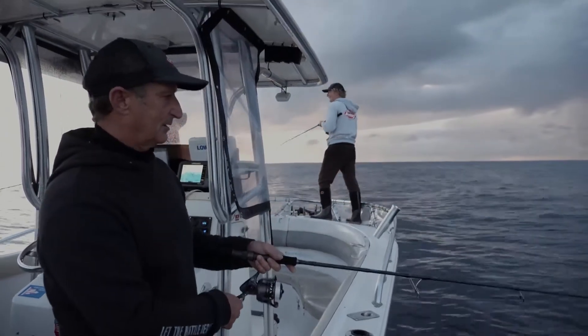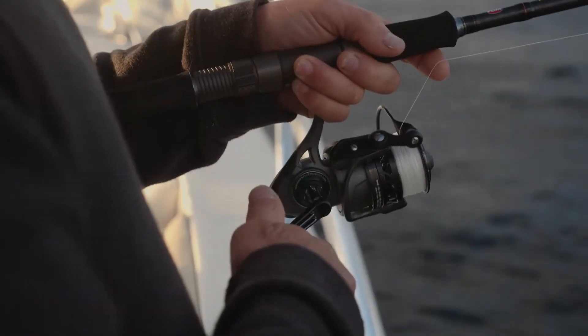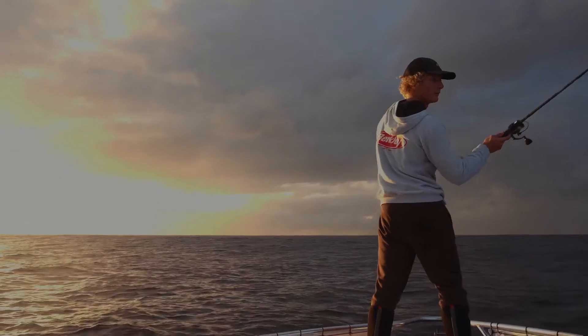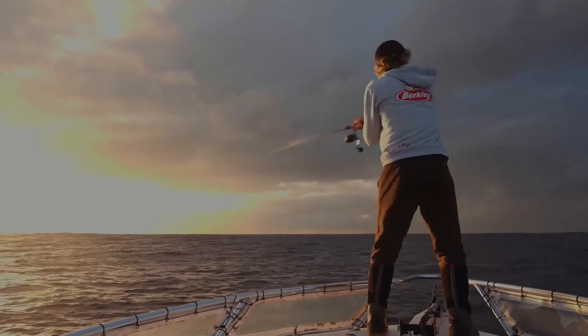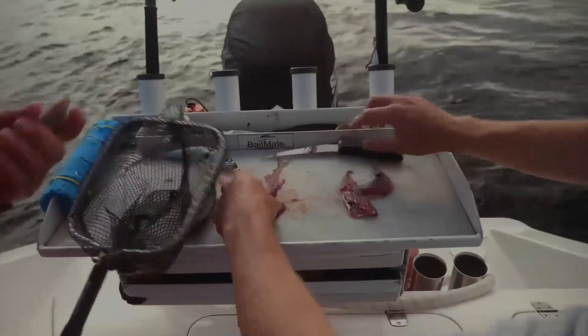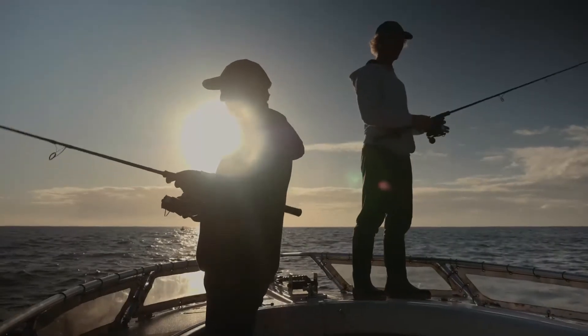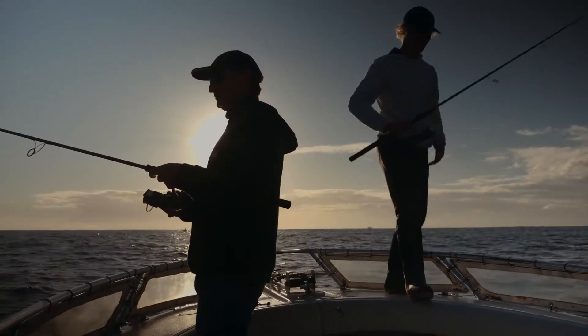Snapper fishing is super difficult. A lot of people ask me for snapper charters, and I go 'really?' Basically, we get out here at five o'clock in the morning, by six o'clock you go home. You'll get the odd big snapper during the day, but ultimately we find once that sun hits the horizon, we're thinking of other things.